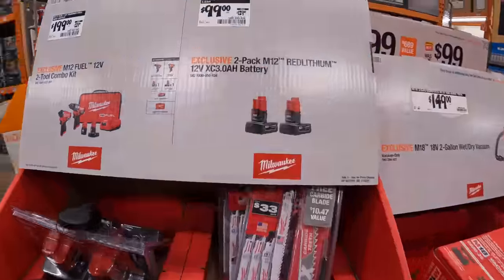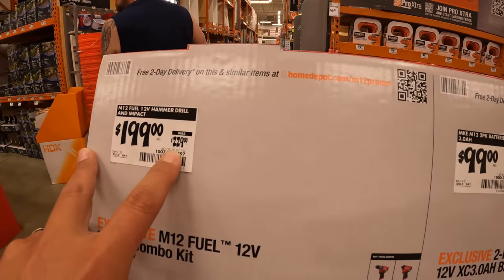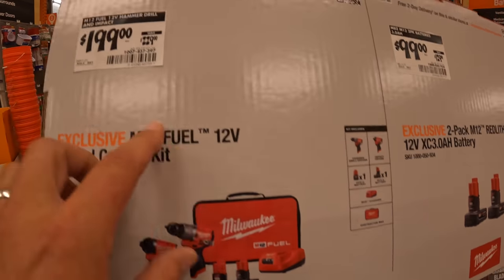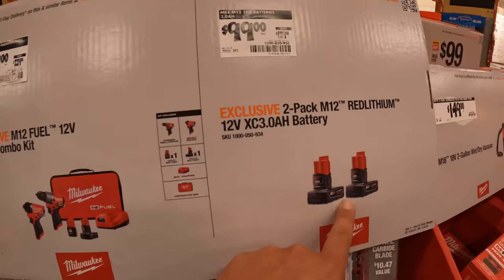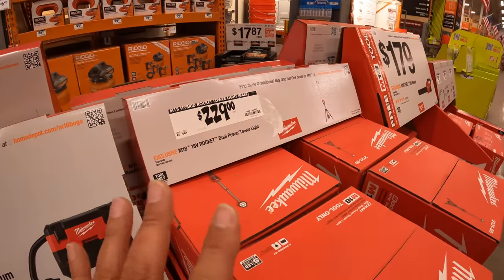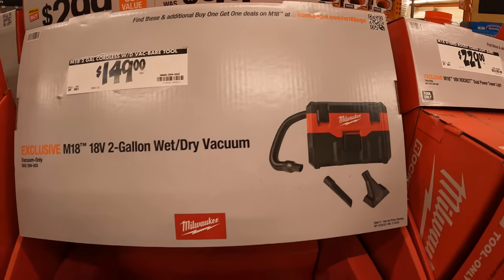Over here, for $99 was $129, two 3-amp-hour batteries for the M12 system. $199 was $229 for their Gen 3 hammer drill and impact driver, as a kit — comes with a 4-amp-hour battery, 2-amp-hour battery, charger, and a bag. That's not a bad price — those are two very powerful tools. I have like 800-plus videos out there and I've already done videos on most of these tools. $149 for the M18 vacuum, wet-dry vac.